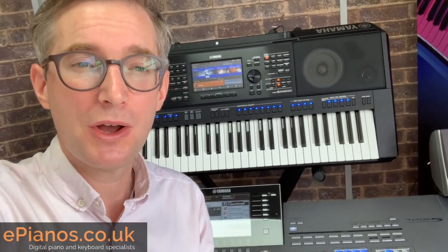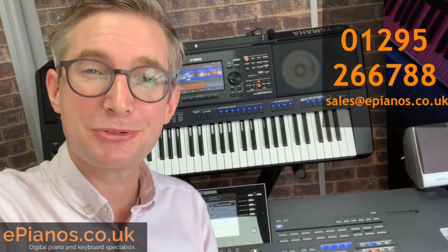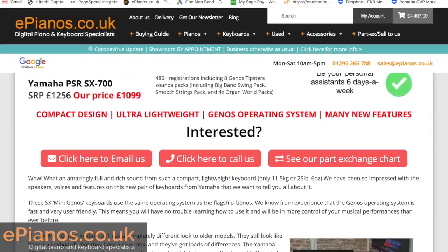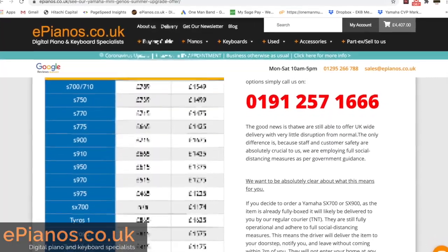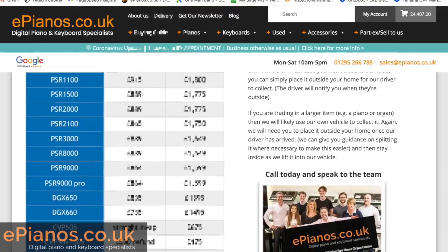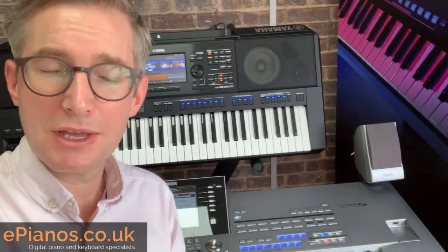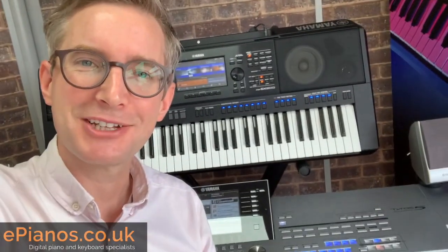Thanks very much for watching. I hope that's been useful to you. If you have any questions, leave them in the comment section below, or just give us a ring, send us an email, talk to us on the live chat. We've got some great deals on part exchanges — if you want to trade in your Tyros 5 or any of your old Tyros keyboards for an SX900, have a look in the link below. We've got a big chart with prices on there. Delivery's free, and our chaps are trained to come out and do the swap over for you and make sure everything's working. We invite you to stay in touch if you get stuck with anything or need any help, and you have access to all of our guides, all of our videos, and the expertise inside our heads as well. Thanks very much for watching, bye for now.